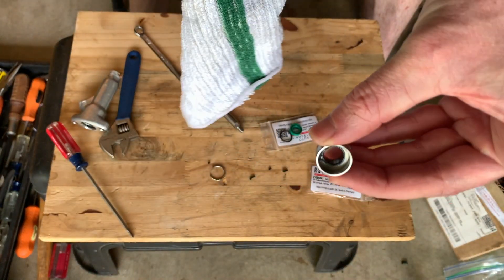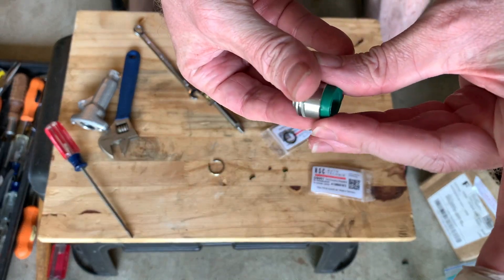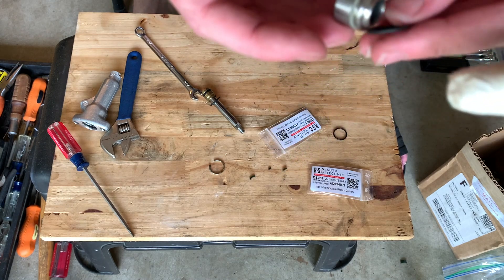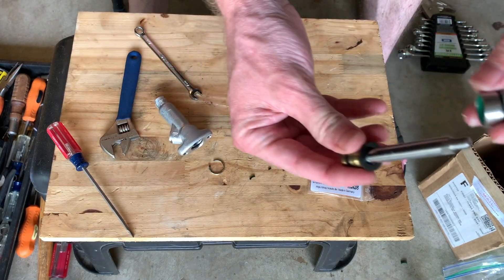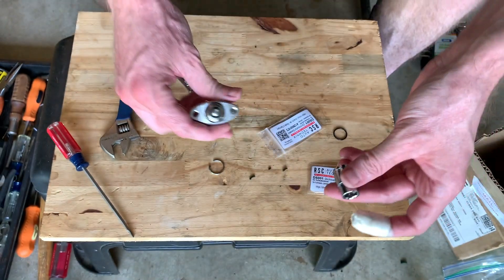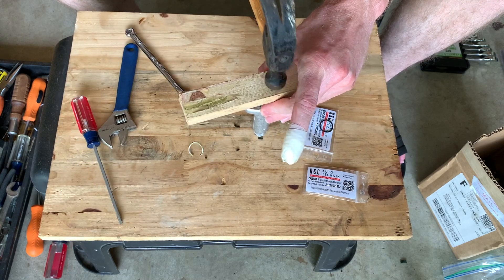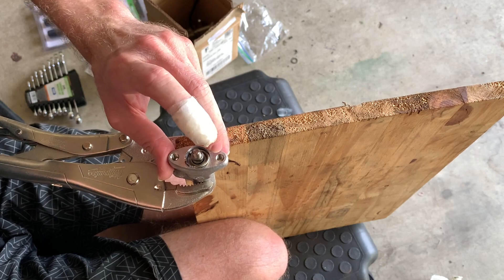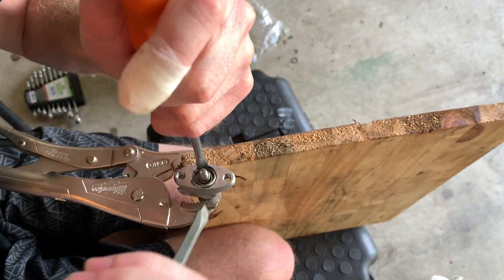Make sure you get all the junk and gunk out. See how it can only go in one way - if you try to put it in this way it won't go, but the correct way just pops right in. This is the new seal - make sure the white's on the outside. It popped right in, easy enough. When you put this back in, the black thing goes at the bottom - basically just stick it in and it's easy. 10 millimeter right here, got my block of wood.